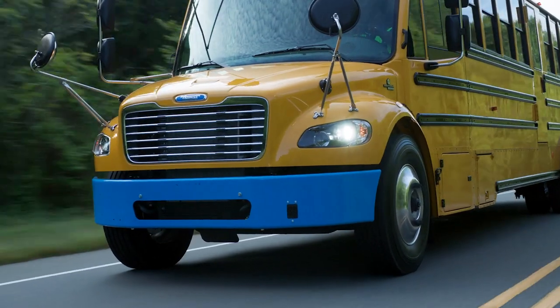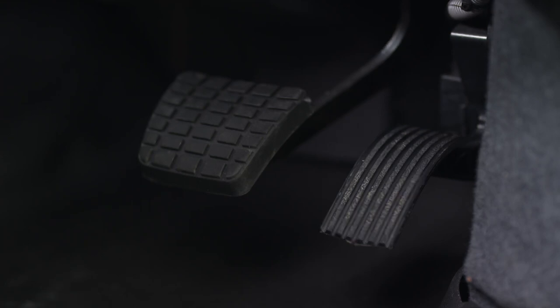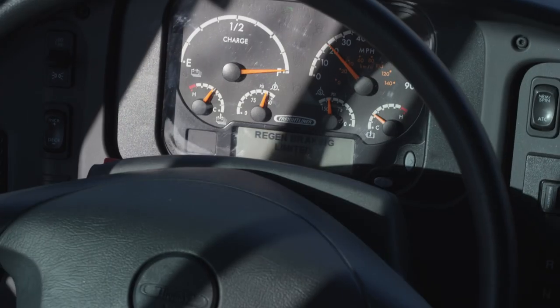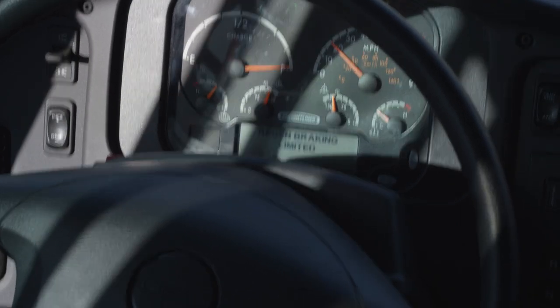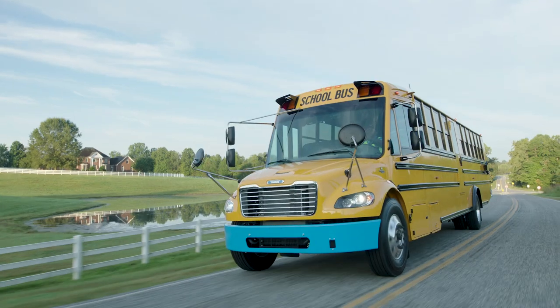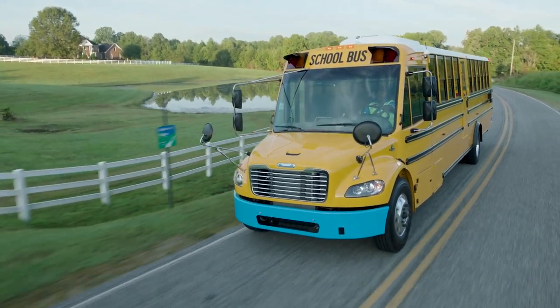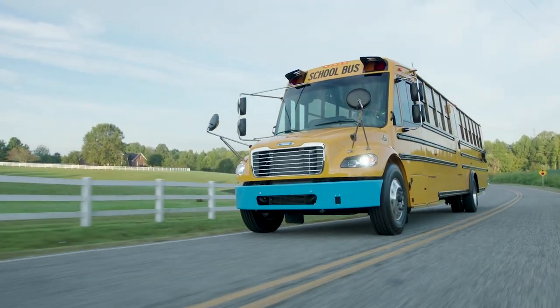Let's go over a few scenarios that could be confusing when first encountered but really have simple solutions. While driving, if your state of charge is above 95% and you remove your foot from the accelerator pedal, you'll hear a chime from the dashboard and see a message reading 'Regenerative Braking Limited.' Nothing to worry about — regenerative braking is limited to prevent the batteries from being overcharged. Once your state of charge goes below 95%, regenerative braking will resume at its full capacity.